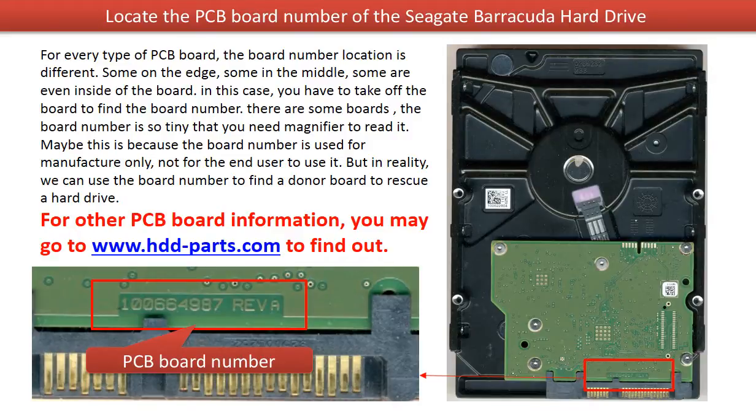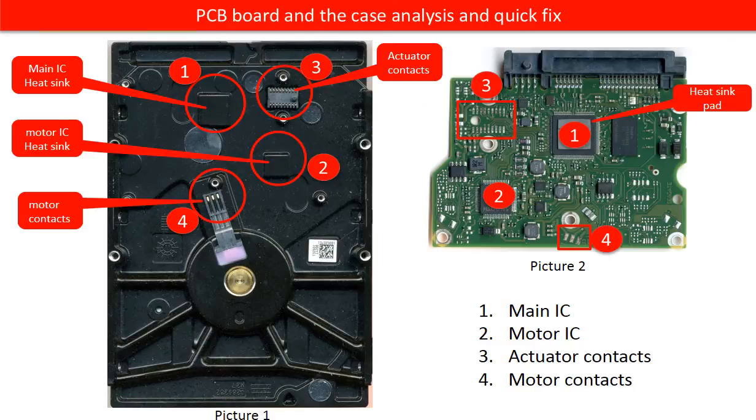Maybe this is because the board number is used for the manufacturer only, not for the end user. But in reality, we do need this board number to find a donor board to rescue a hard drive. We are going to use these two pictures to talk about the basic functions of the PCB board and the hard drive case, and also talk about some quick fix solutions.